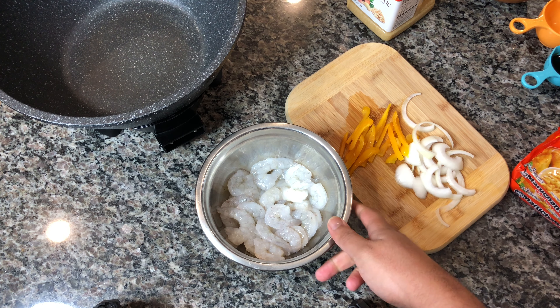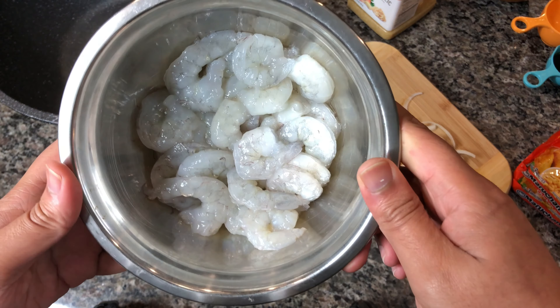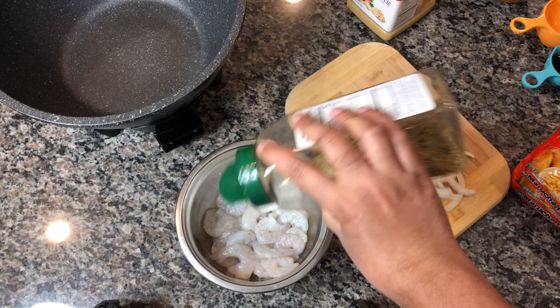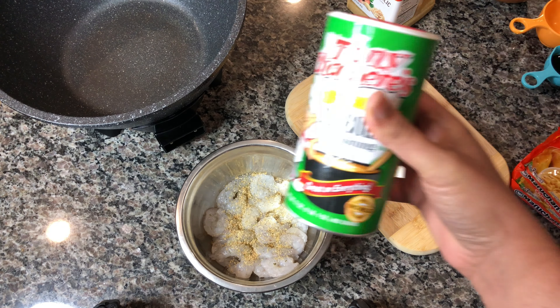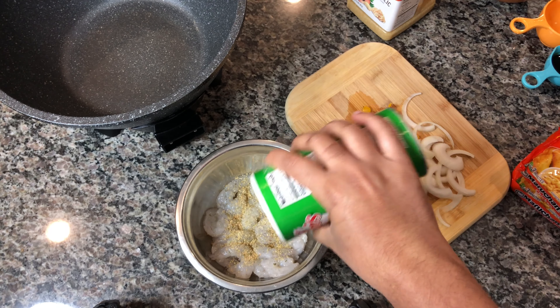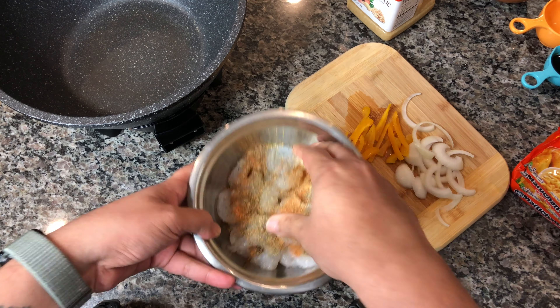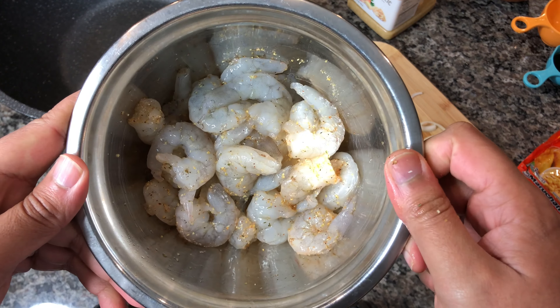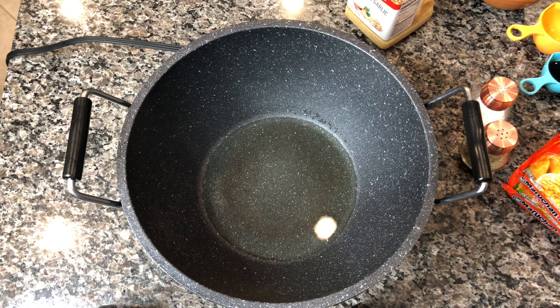Thank you very much for tuning in to What's in the Pot. So to start, I have about 20 pieces of raw shrimp. You can use any kind of shrimp you like, with the shell on or with the tail on — it's really up to you. We're going to start seasoning the shrimp with some Badia Complete seasoning and some Tony's Creole seasoning. Give it a light mix and let it marinate for about an hour in the fridge, and then we're going to go ahead and start frying the shrimp.